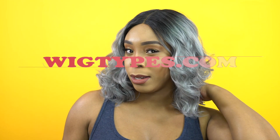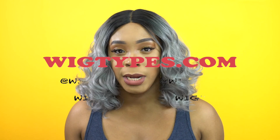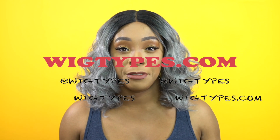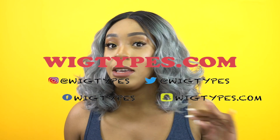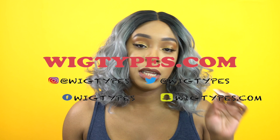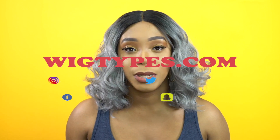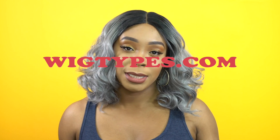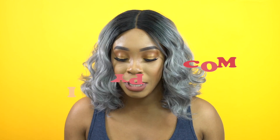Hey guys, I'm back with a requested review. Keep in mind if you have a wig you'd like me to review, if I haven't reviewed it yet, please check first. You can leave a request down in the comment section — even if I don't reply immediately I will definitely see it. Once I have it in stock I'll review it, so just leave your request in the comment section of any video.